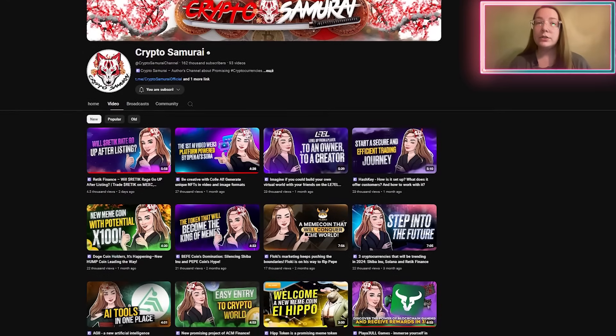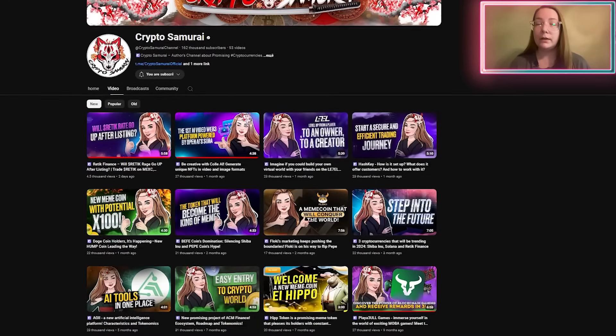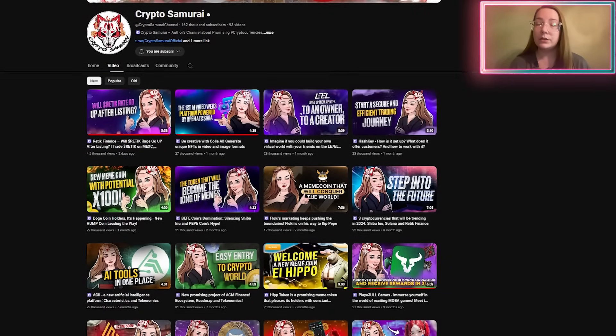And before you start this video, don't forget to subscribe and put a bell, in order not to miss new interesting videos and useful information.